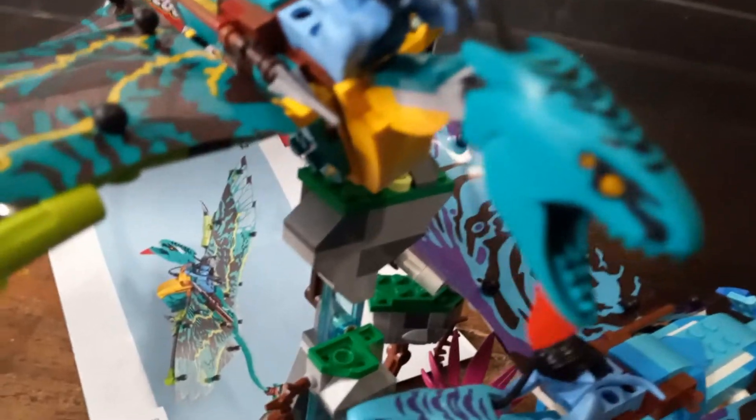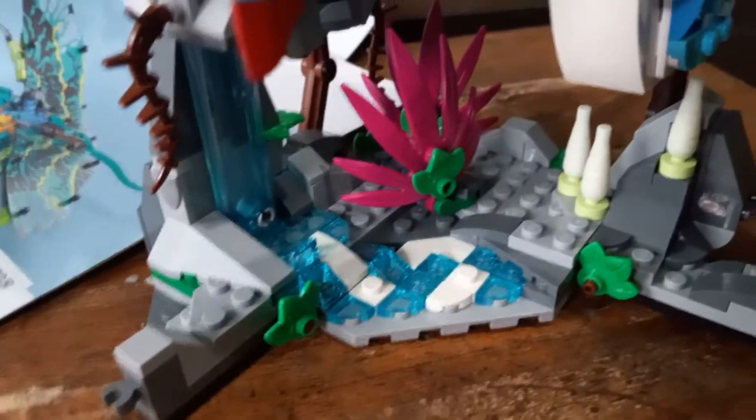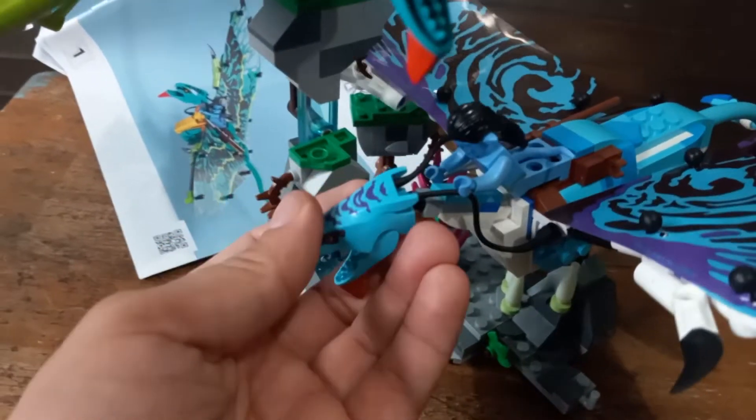These are some nice, amazing patterns from the Banshees, and they are supposed to be glowing. These sets come with quite a few glow-in-the-dark elements. That being said, since I have been working on other things, I have not had time to notice them.